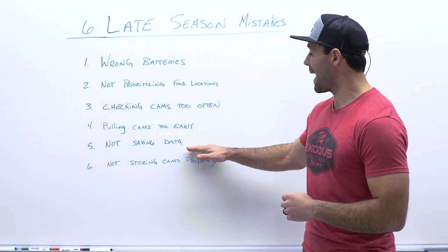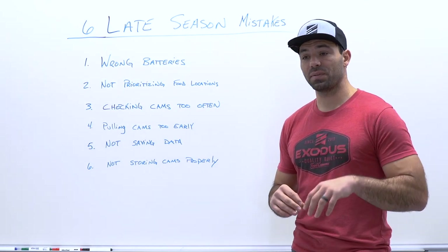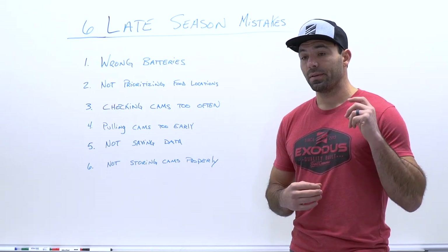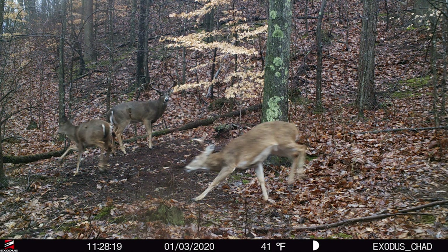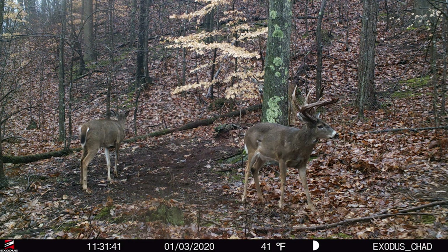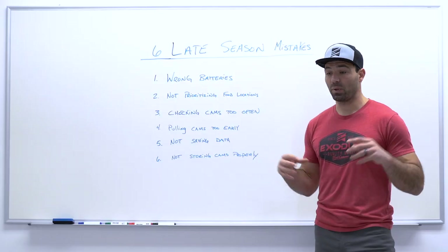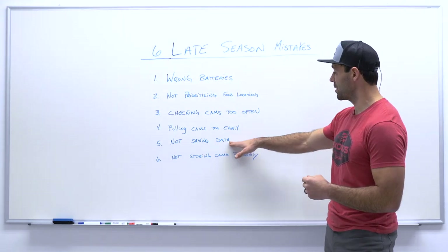One added point about not saving information — pay attention to the number of fawns and yearlings on your property. This is something we've started to pay more attention to with late season trail camera data. In late December and early January, we have seen yearlings come in to eat, and there's kind of a secondary 48 to 72 hour rut frenzy or buck frenzy around those yearling does coming into estrus. That typically happens when those fawns or yearlings are around 80 to 90 pounds, before they become sexually mature enough to come into estrus. We've seen this happen at the beginning of January, so be sure you're paying attention to that data when collecting and storing everything for the following season.